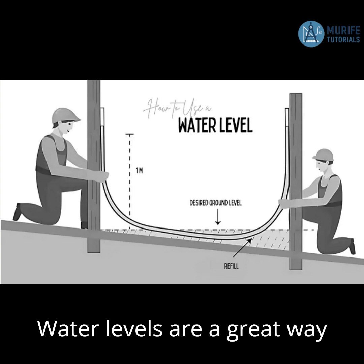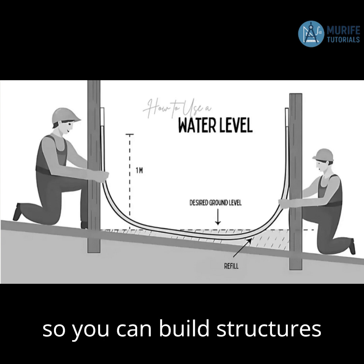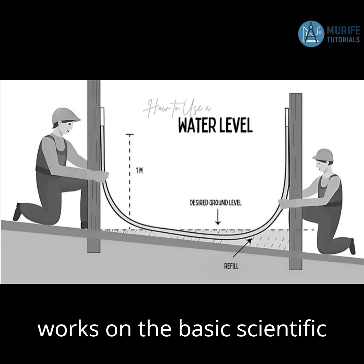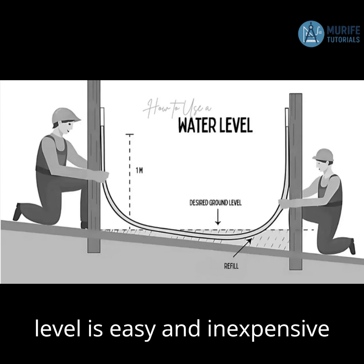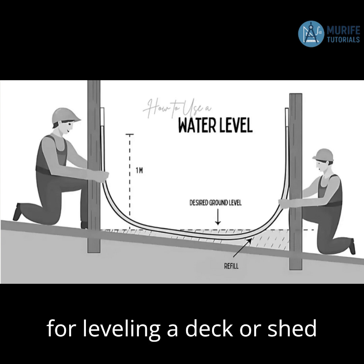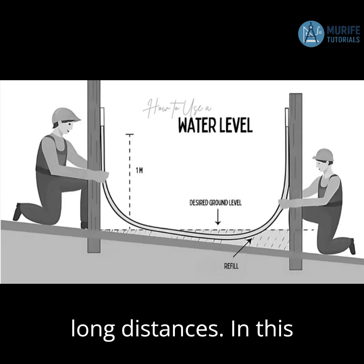Water levels are a great way to find a level spot on items like walls, posts, or stakes, so you can build structures that are even and correct. It works on the basic scientific principle that water always finds its level. A water level is easy and inexpensive to make, making it perfect for leveling a deck or shed foundation and more accurate than a carpenter's level over long distances.